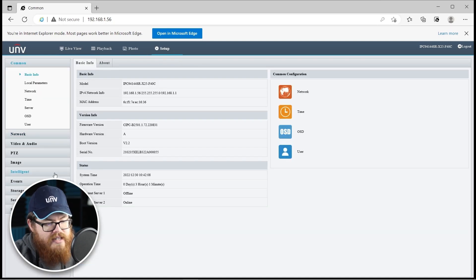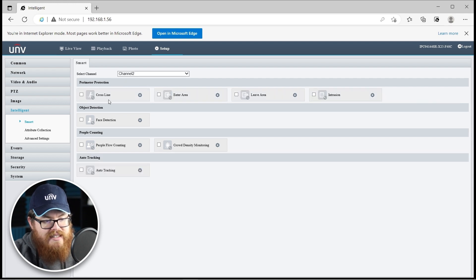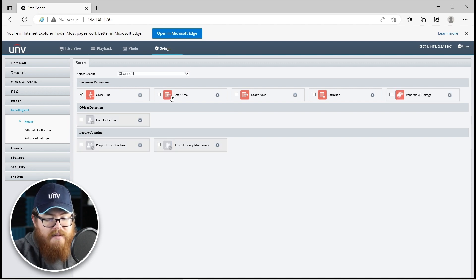Let's hop into the setup menu and come down here to intelligent events. Both cameras do have this full range of intelligent events. You can see all the ones here on channel two, which is the PTZ — these are all grayed out and not available. That's because on channel one I do have this panoramic linkage enabled. What this is going to do is allow these two cameras to communicate so that when the wide-angle lens sees something going on and an event is triggered, it's able to tell the PTZ to whip over and zoom in on that particular subject, and the PTZ will do that.